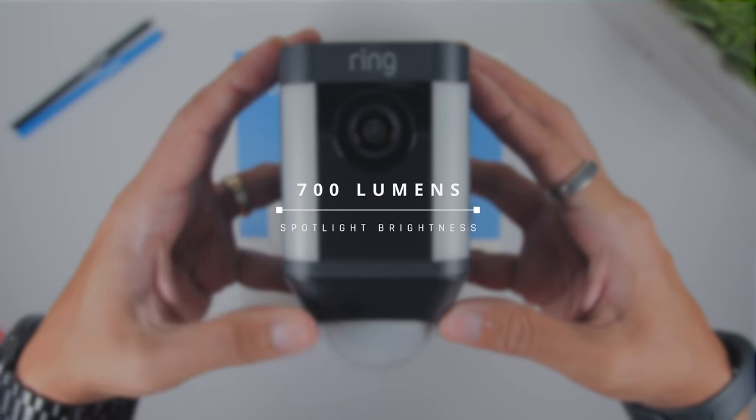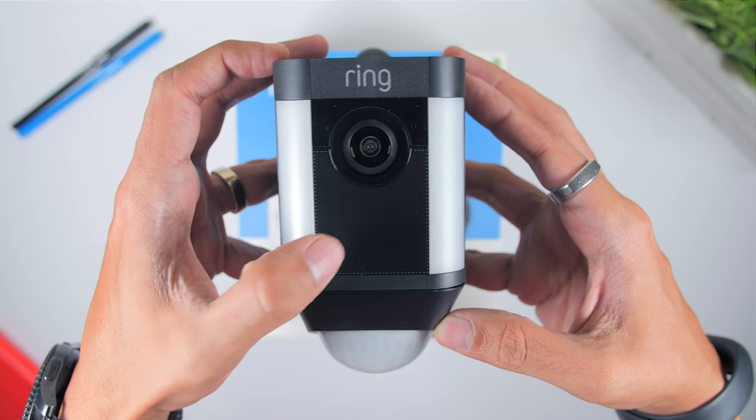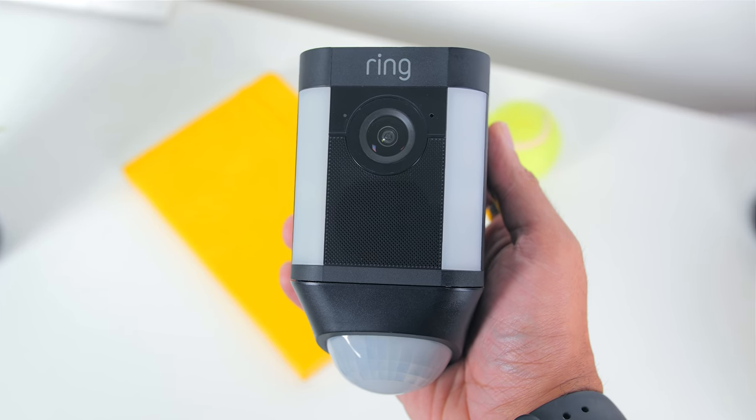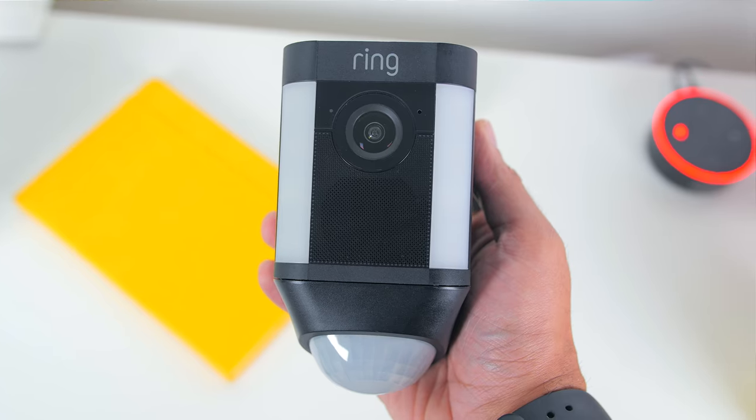The built-in spotlight has a brightness of 700 lumens, which is very bright for its form factor. As for the build, it is made of weather resistant plastic that can operate in temperatures of negative 20.5 degrees to 48.5 degrees Celsius, so no problems here in the Malaysian weather, and it also has a high IP55 rating.